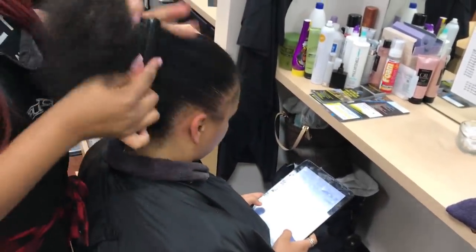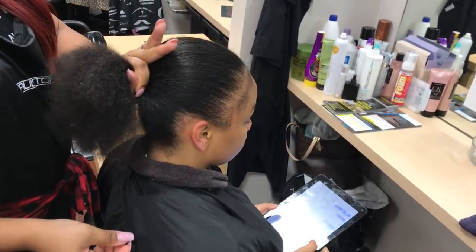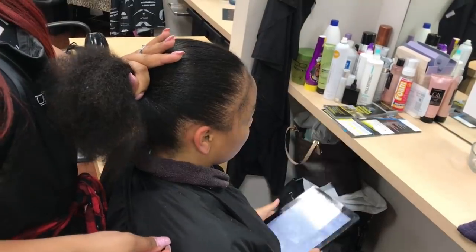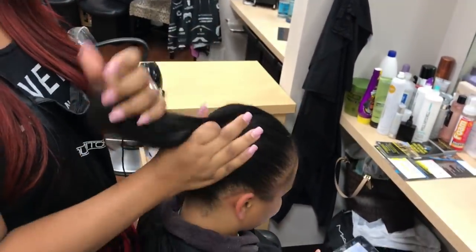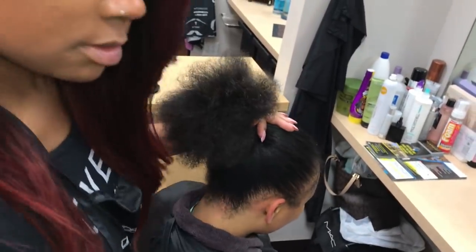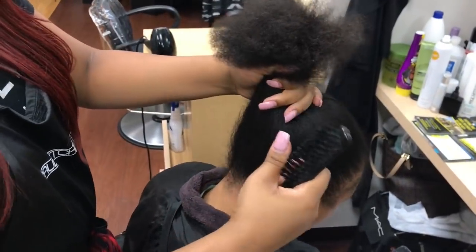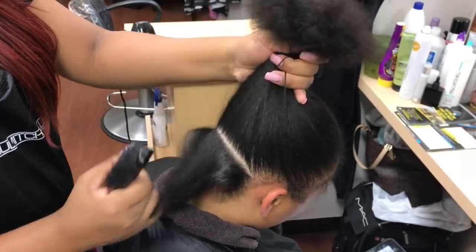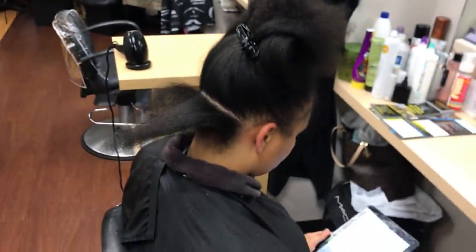Here I'm brushing it up into a ponytail, trying to figure out if she wants it lower or higher. She usually likes to wear her ponytails pretty high, so of course she said she wanted it higher up on her head. So here I'm putting some Jam in.